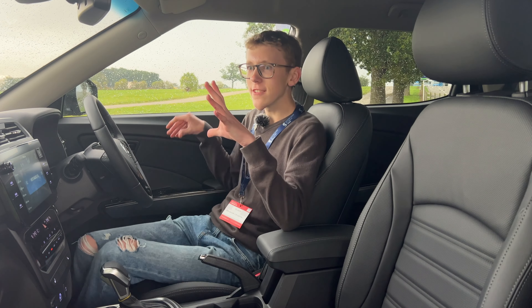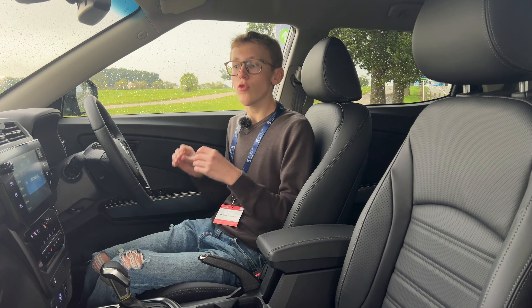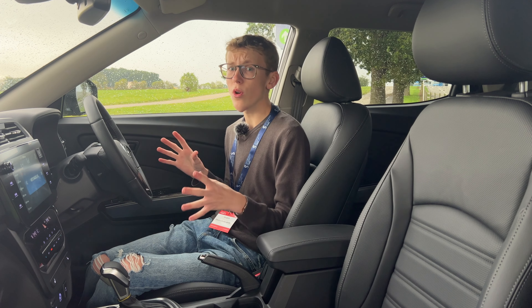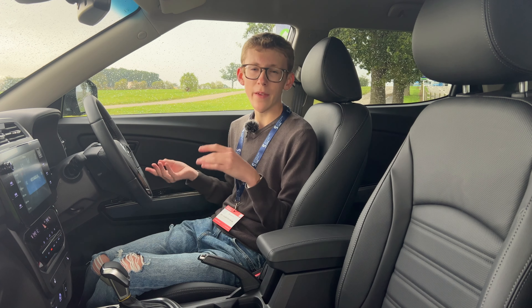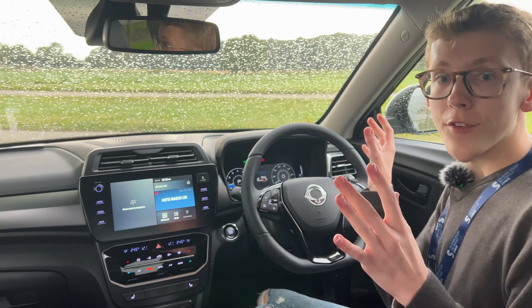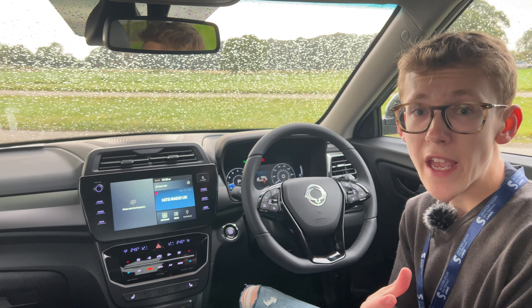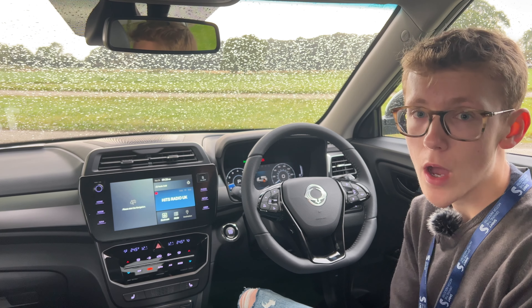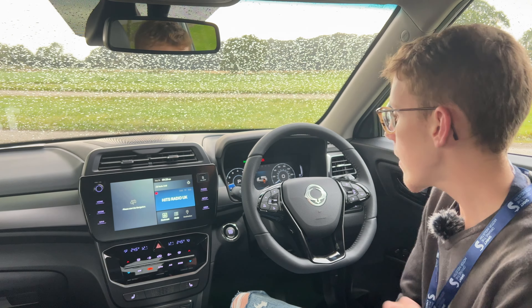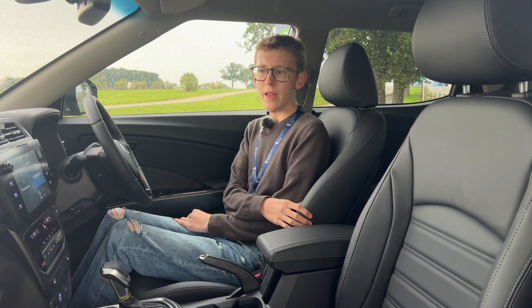Stepping inside the Tivoli — it's pretty nice. It doesn't feel like the most up-to-date car, but from a more budget brand we don't really expect that. The interior quality and design is what you'd expect from brands like Suzuki and MG — not blowing me away, but pretty nice. There's a leather-wrapped steering wheel on all models, which is excellent. The heated seats on the Ultimate and Ultimate Nav feel comfortable, though there's no adjustable lumbar support, which is a shame.